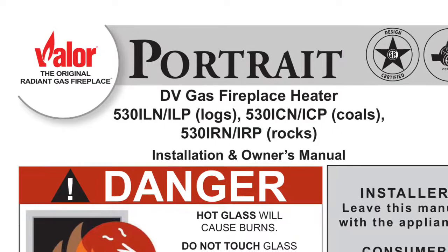Welcome to the fixing guide. Today we're dealing with the Valor Portrait Radiant gas fireplace and we're going to do a manual lighting on it. We'll remove this bottom panel first — it just comes right out, held in there just by gravity.